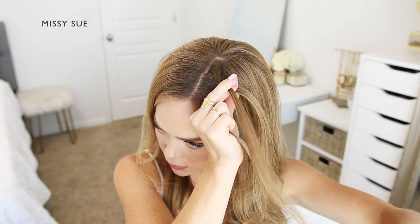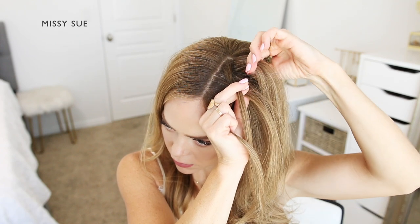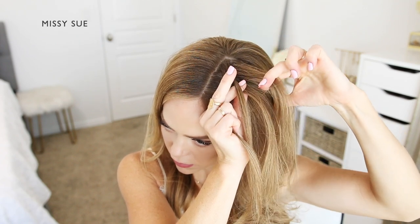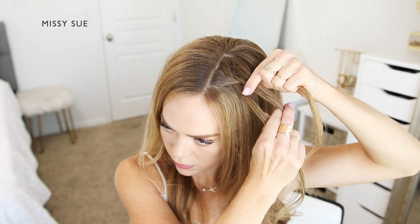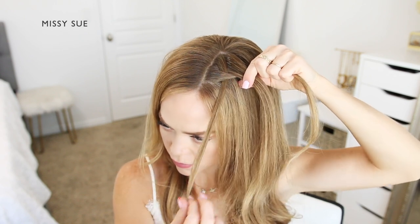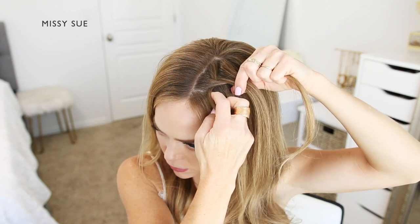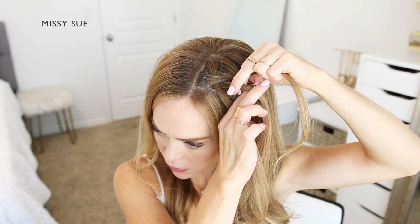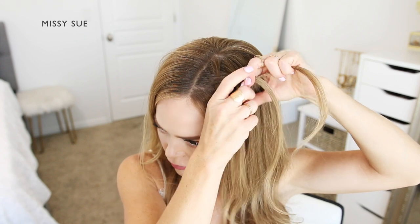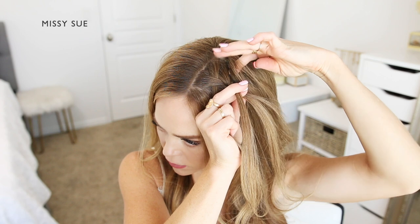Then I'm crossing the back strand over the middle and picking up a new section, bringing it into the braid. Now I'm going to drop down the front piece, pick up a new section of hair from behind the dropped piece, and cross this over the middle strand in place of the dropped piece. Again, I'm crossing the back strand over the middle, picking up a new section of hair from the top of my head and crossing it over into the middle strand.